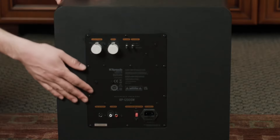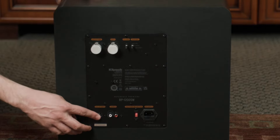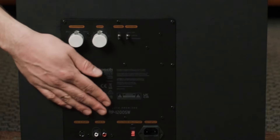Looking at the back panel, we see some improvements Klipsch has made here. We've got our power, and right next to it we have our line-level RCA inputs, and then this new WA2 port. This can be used for the optional WA2 wireless transmitter from Klipsch. Not only does this give you the option of putting the subwoofer almost anywhere in the room without running an RCA cable, but it can also be used for two separate systems. For instance, if you have a two-channel system and a home theater system, you can use the wireless transmitter for one and the line-level RCAs for the other.